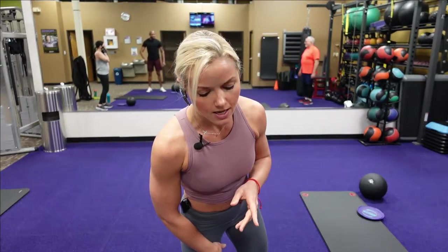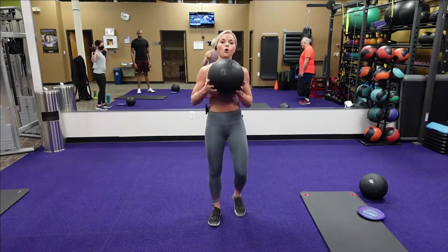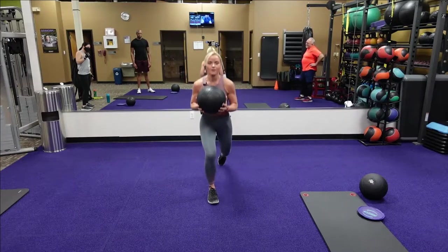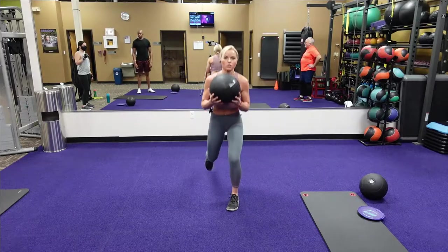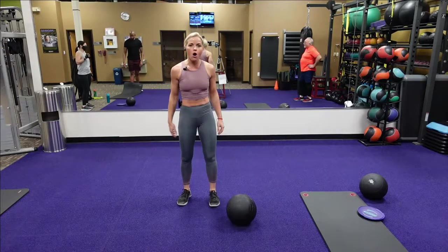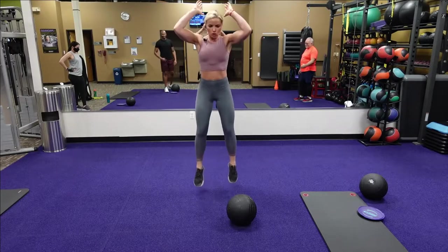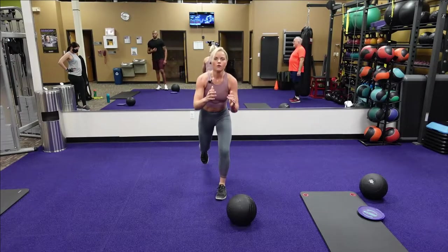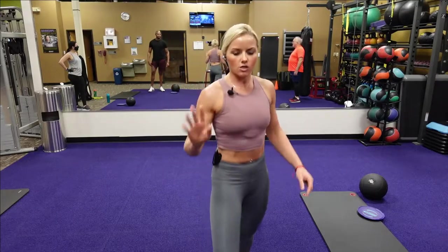Our first exercise is an alternate reverse lunge with a ball slam into a burpee. You're going to hold the ball, go back into an alternate reverse lunge, slam it, go right down to a burpee, pick it back up. If you don't have a ball at home, you can just pretend like you're holding one — go into that reverse lunge, jump slam, go into that burpee. That's our first exercise in the first circuit.